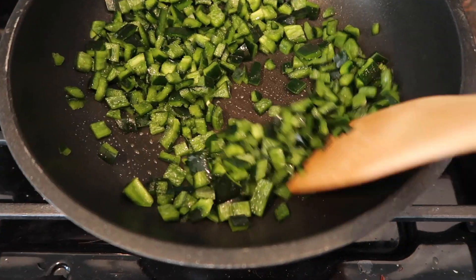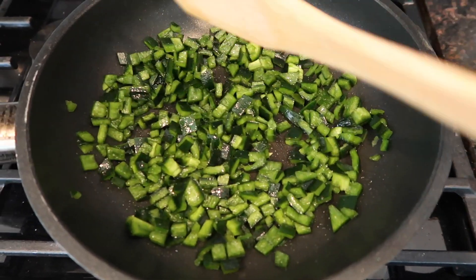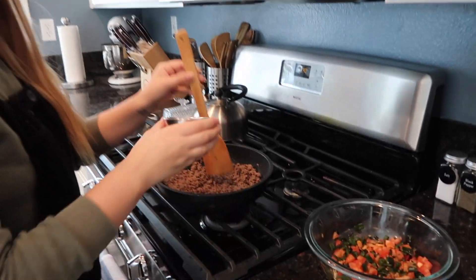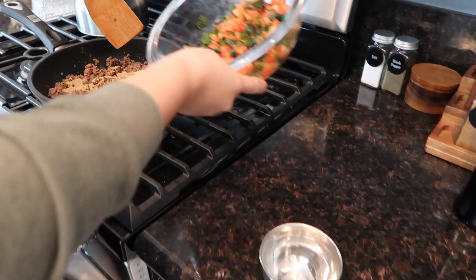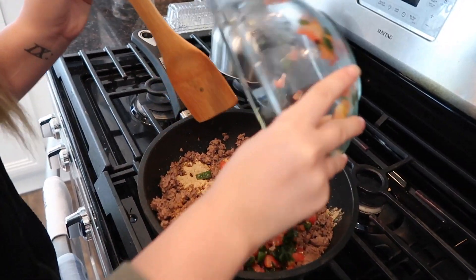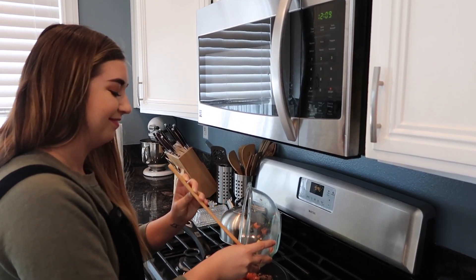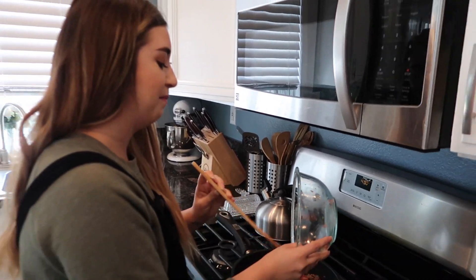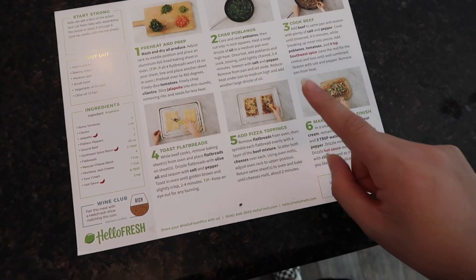Maddie has the poblanos cooking. I'm gonna make sure it's going well — looking pretty good, gotta get nice and charred. The meat is done, now I just need to add in the seasoning. Okay, poblanos and tomatoes — yeah, looks good! You're doing a good job. You guys, look how detailed this is; it's made it so easy to make this meal, I didn't even need my mom.